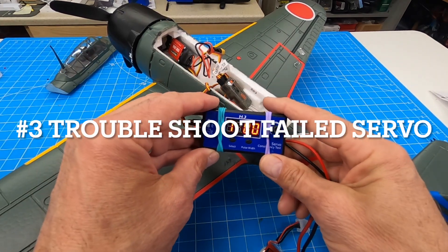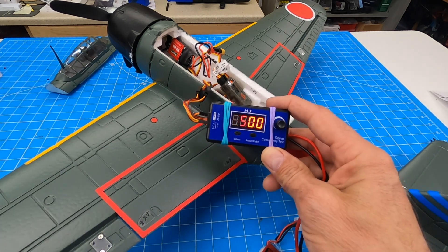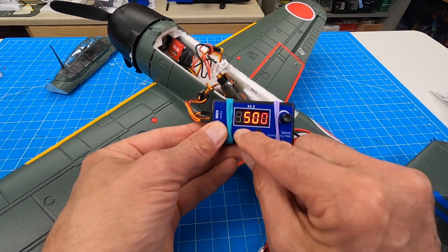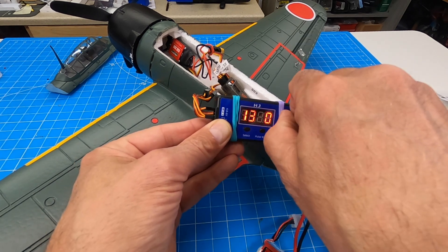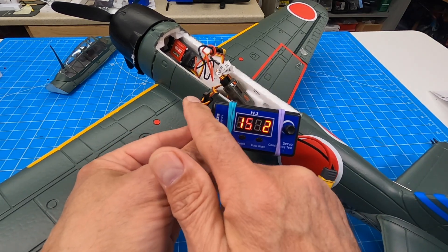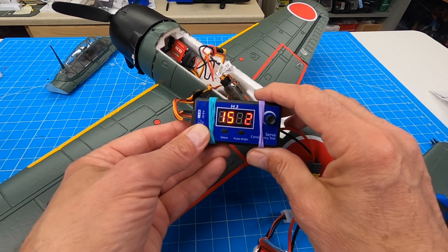Number three reason to have this servo tester: one of my servos is acting up — or is it? I can test the connections to see if my servo is working or maybe there's a break in the line. By connecting them to this, I can go into manual mode and turn them. I can tell if the servo is working or if it's a connection issue. I've checked it right here from, say, the Y cable — it doesn't work, I remove the Y cable and it works. Now you've validated that that's your problem.